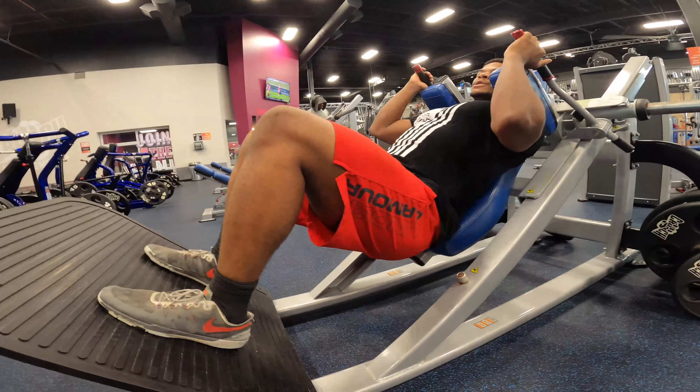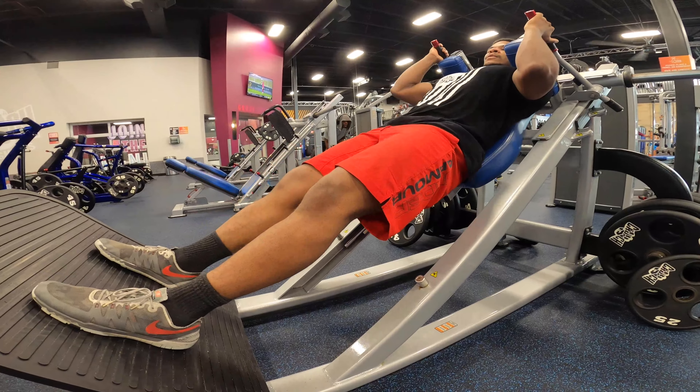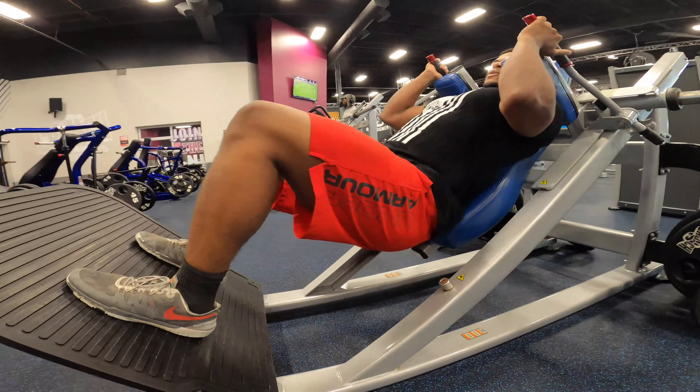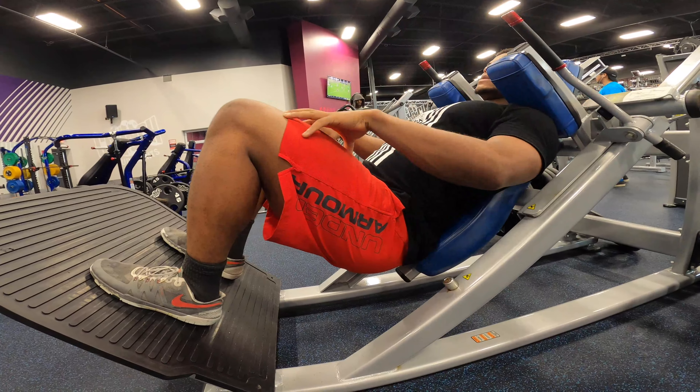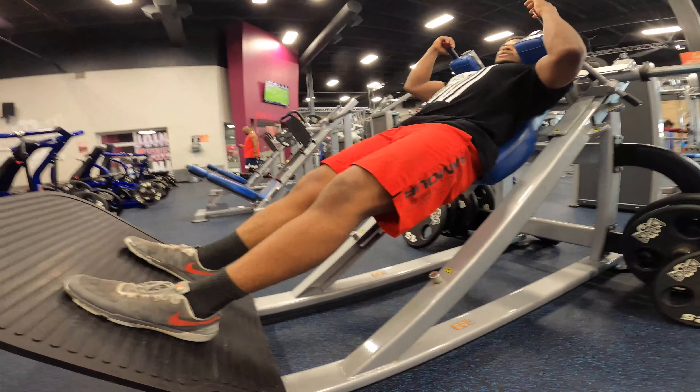Focus on keeping your back flush against the machine and your feet flat. Only go as low as you can keep tension in the front of your legs. Then dig your heels down and in, and come up to an almost standing position.